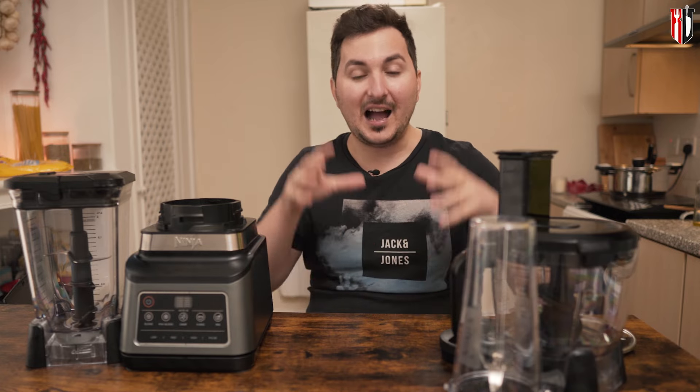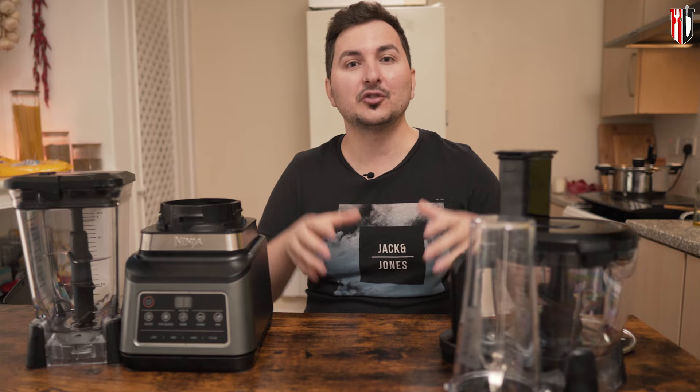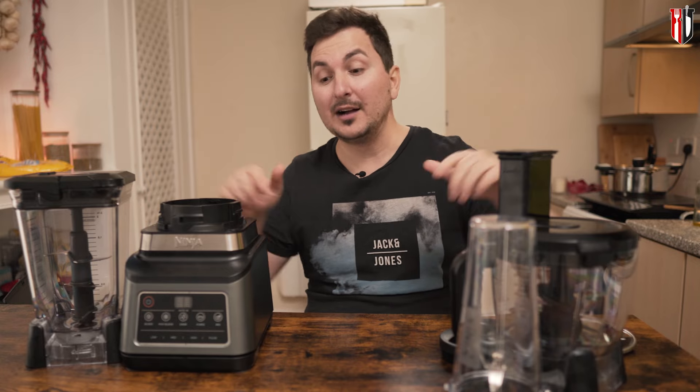If you are planning to buy this, it will set you back from 150 to 200 British pounds, but prices are going up and down so make sure you check the links down below for the latest update. Just to be clear from the beginning, I paid for this — I'm not sponsored by anybody, so this is just my honest review.